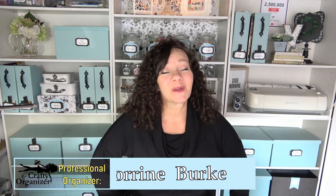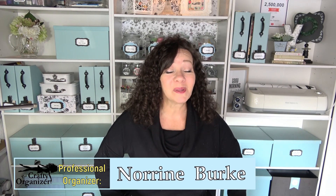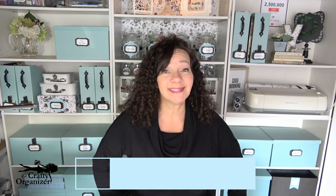Hello, welcome back! I'm Noreen Burke from The Crafty Organizer, where I love bringing you ideas for organizing, decluttering, DIYs, and the occasional craft.